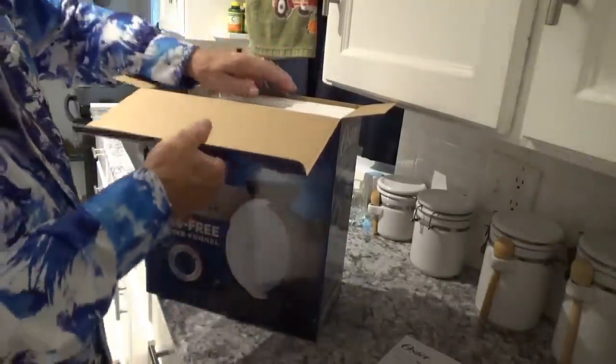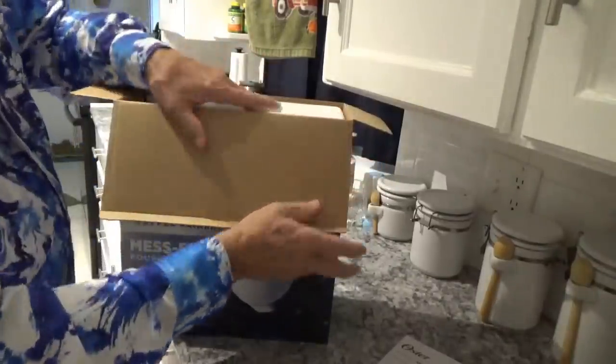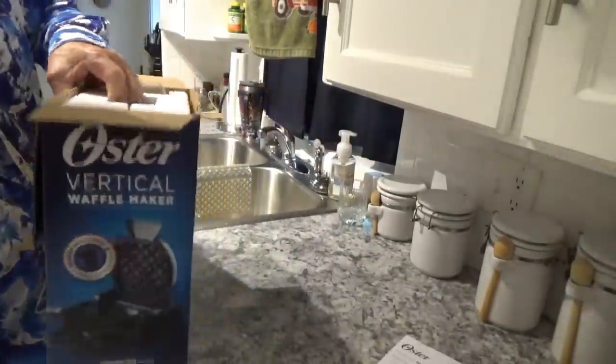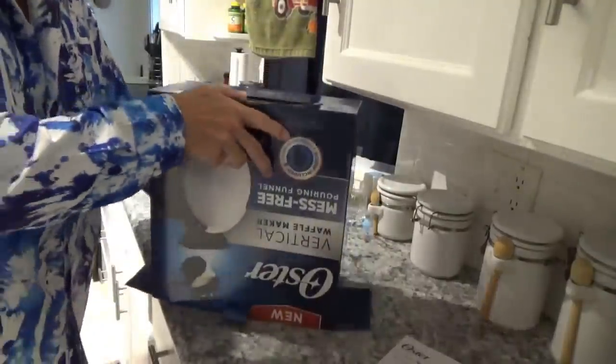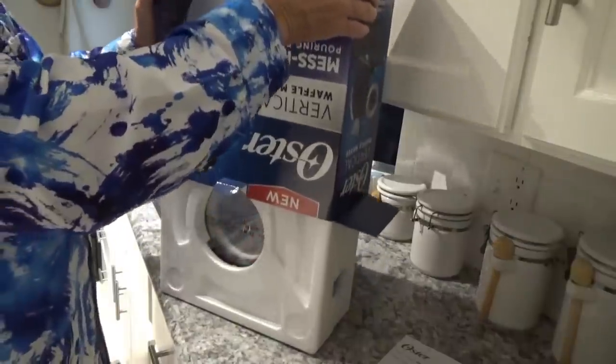Styrofoam — love styrofoam, don't you? I don't know why they keep packing with it. Let's turn it upside down and get it out this way and see if we can do it without getting it all over the floor.